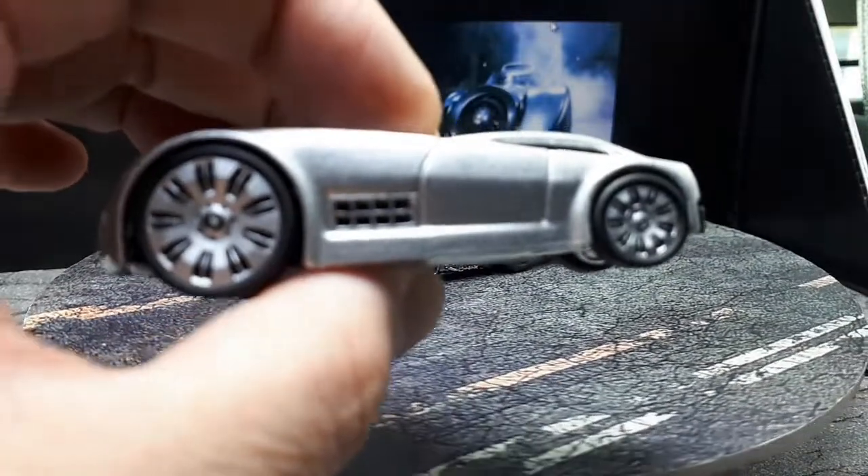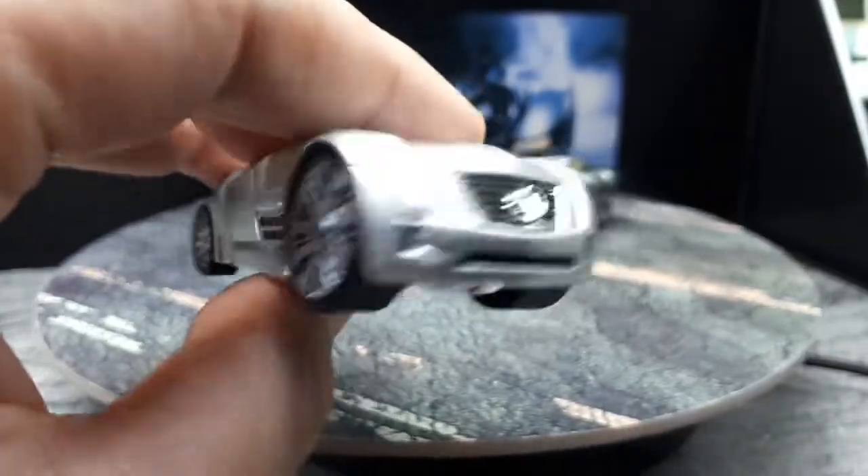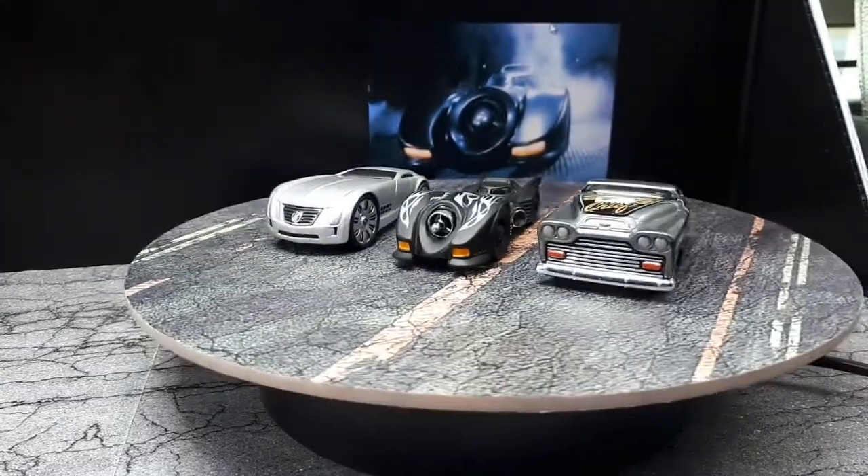Here's a Cadillac 16 concept car. I like that — I wish Cadillac had made it for real. I think they'd have a market for it.